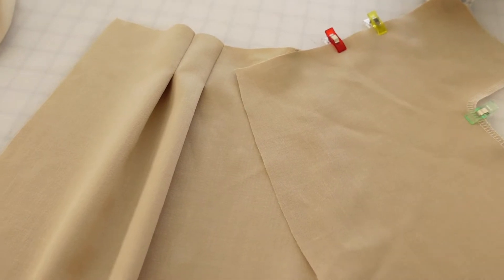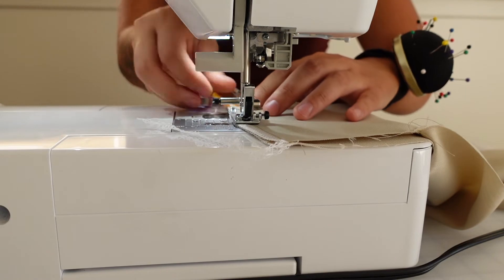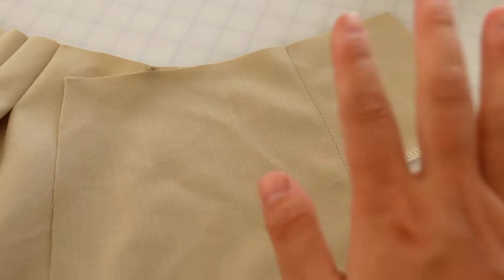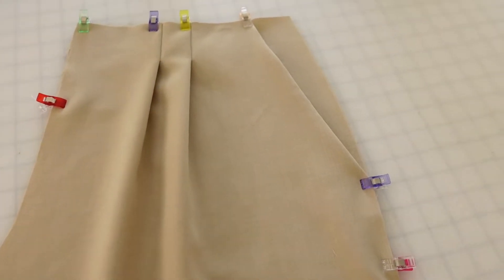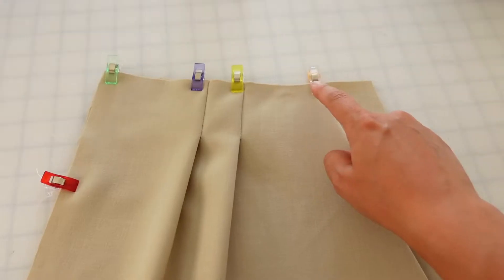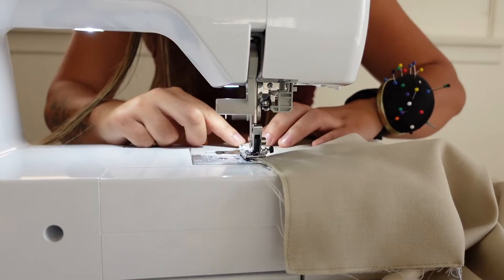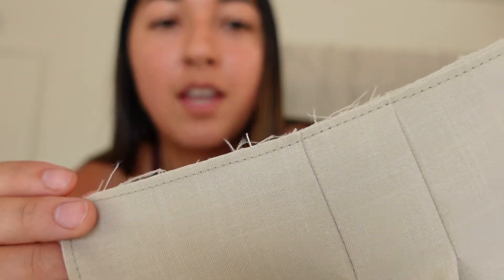Once we flip it over to the other side, it's going to make a lot of sense why we did that. Here's what it's looking like all stitched together — I'm going to flip it underneath and show you what it looks like. I've clipped everything down so you can see it really easily. What we're going to do now is a stitch really close to the edge that holds these pieces down. The front panels are all done and that stitch is nice and close to the edge. One thing to note: when you put the stitch in, make sure the pleats are still facing the correct direction.